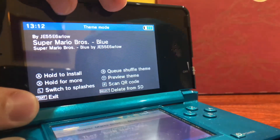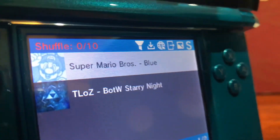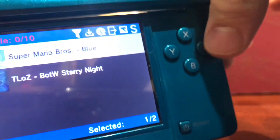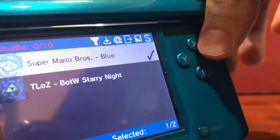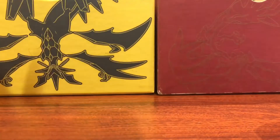As you guys can see right here, it has the Super Mario Bros Blue, which is the theme that I picked. I have another one that's already there but I have this one here. What you're going to want to do is hold A, don't let go of A, and then press up on the D-pad, then you can let go of A. As you guys can see, it has this check mark right here.